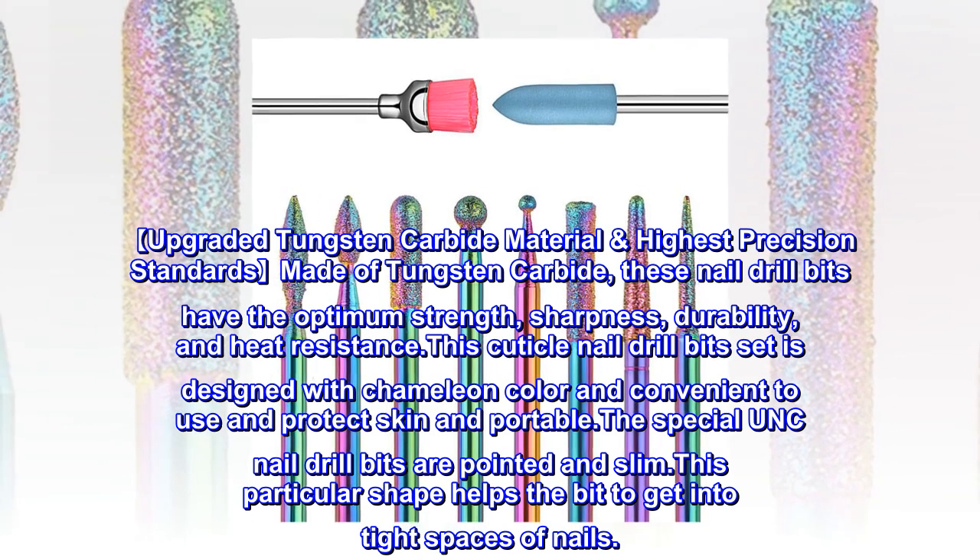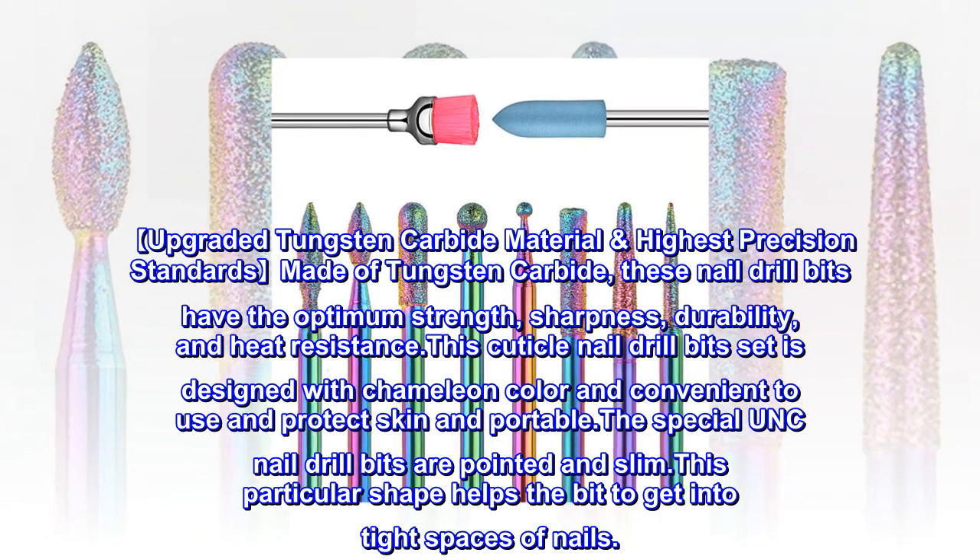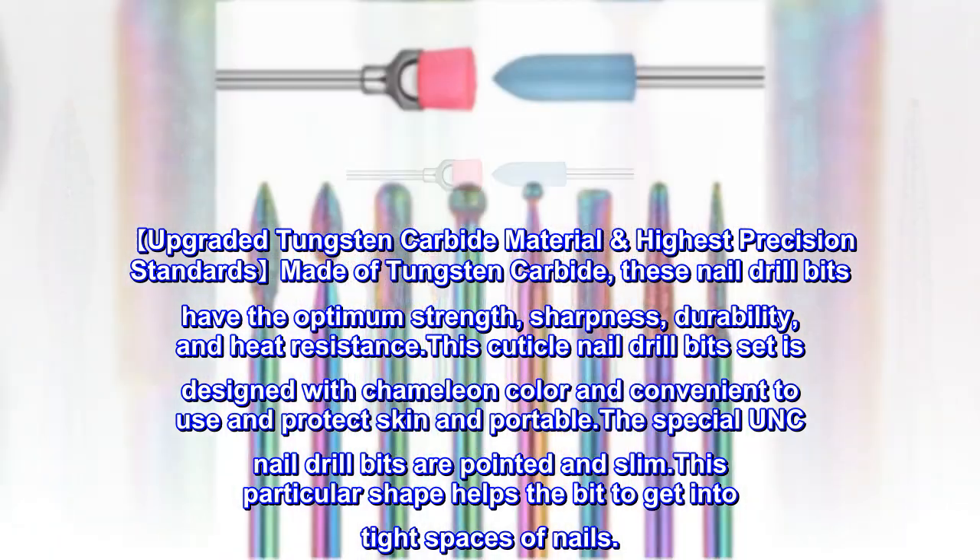Upgraded tungsten carbide material, highest precision standards, made of tungsten carbide. These nail drill bits have the optimum strength, sharpness, durability, and heat resistance.